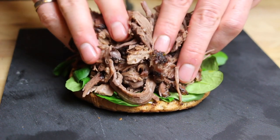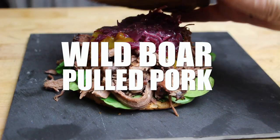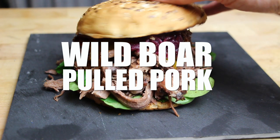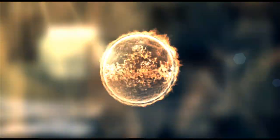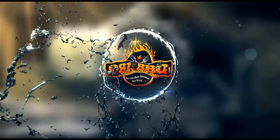Alright folks, today I'm gonna show you how to cook a wild boar pulled pork. And this is so awesome. Time to grill!